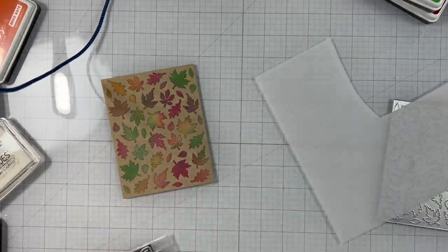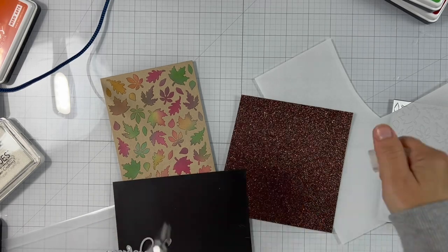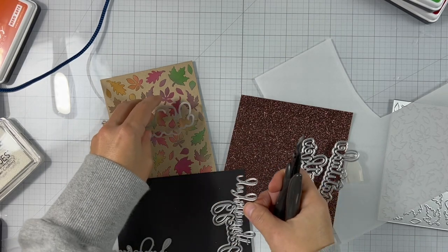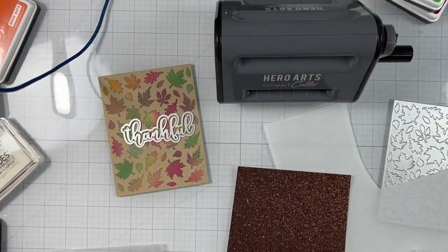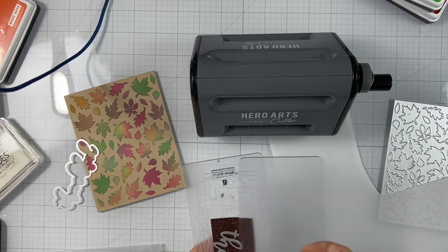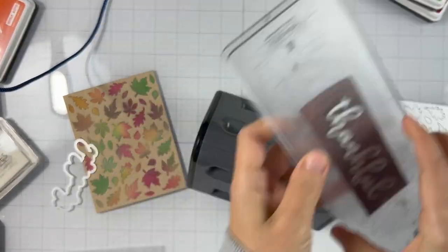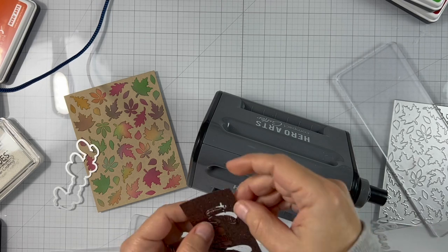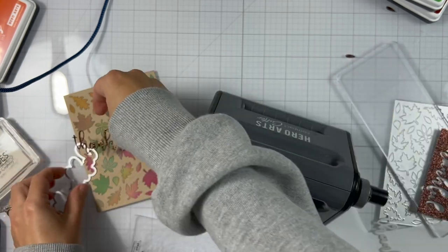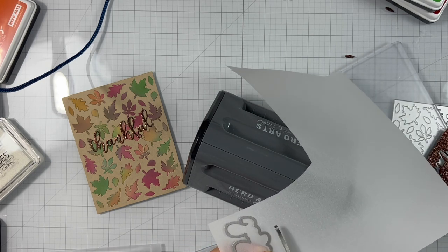Next, what we'll do is add a sentiment. I decided to use the brown glitter paper from the Fall Glitter Paper Pack, and I'm using the Grateful Words Fancy Dies to die-cut that. I'll also die-cut the shadow from the vellum layering paper to create a little bit more dimension and offset it from the background. So I will die-cut the thankful sentiment once from the glitter paper, using my Hero Arts Compact Cutter. That's our sentiment — I'm just removing the little pieces from in between the letters. Next, I'll die-cut the shadow from the vellum, again using the compact cutter.